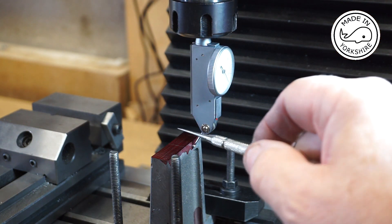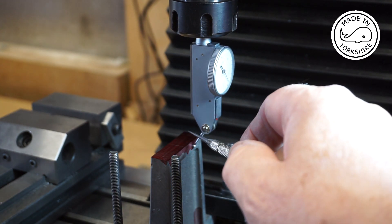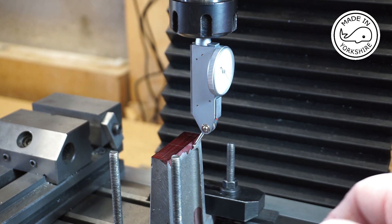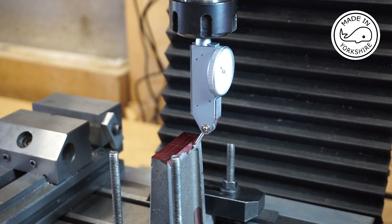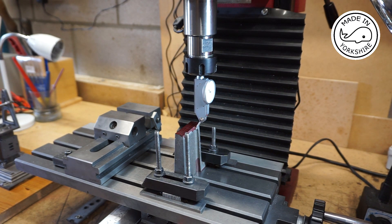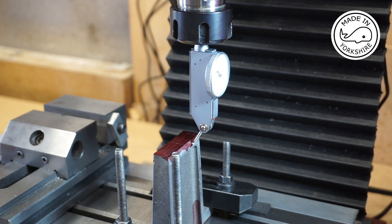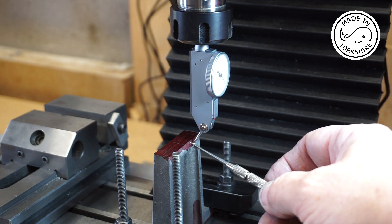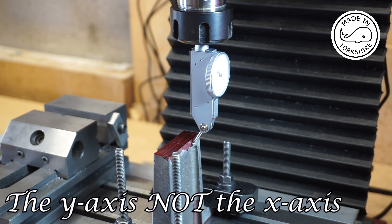I've marked out the position of the two holes that need to be threaded to hold one of the main bearings and I've secured the pedestal in the same way as I did last time. I've put this gauge on here just to make sure that this side is parallel with the x-axis of the table.